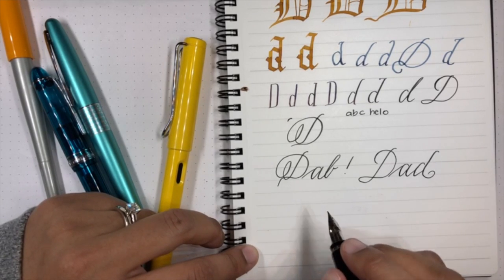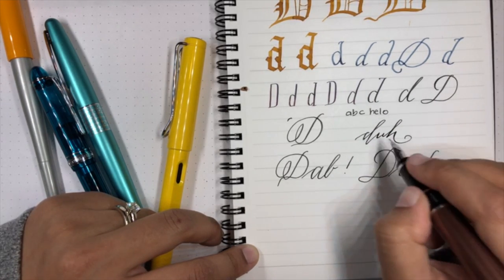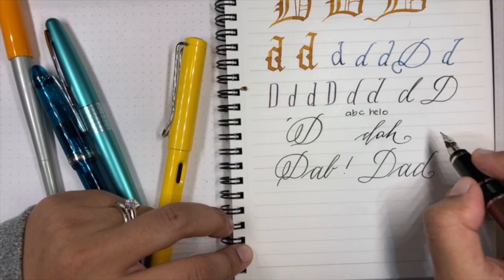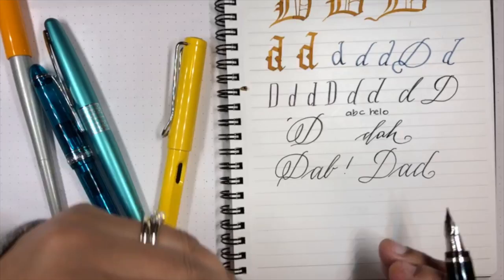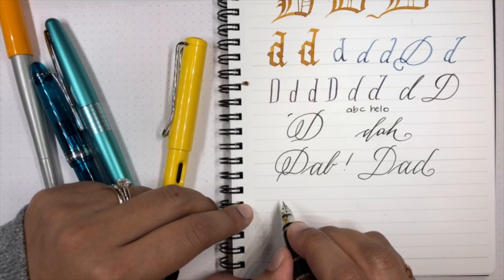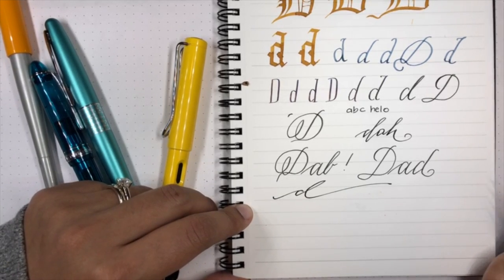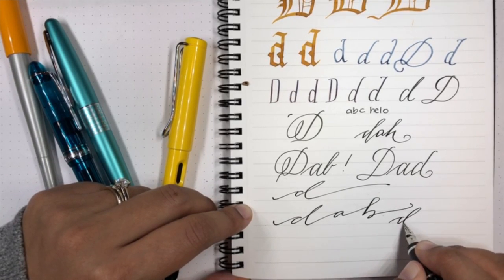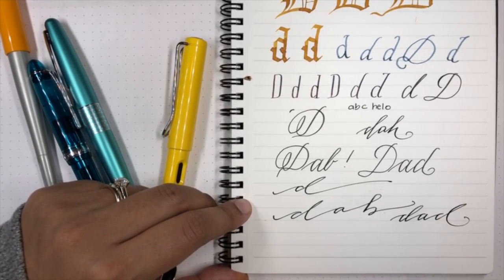You can write 'dab' — woohoo! You can also do 'dad.' Why don't we use a different D for that? Dad. We haven't used 'u' yet, so we'll skip 'duh' for now. This is a bit more of a modern casual script because it's a little more inconsistent than you'd find with a typical calligraphy script. Another thing you can do with the D is just kind of stretch it out a bit — I think it's pretty fun. Dab. Dad. It's like words with gourmet pens!